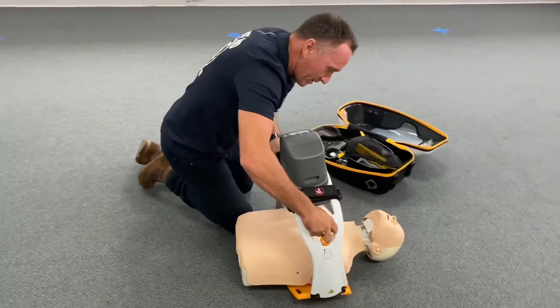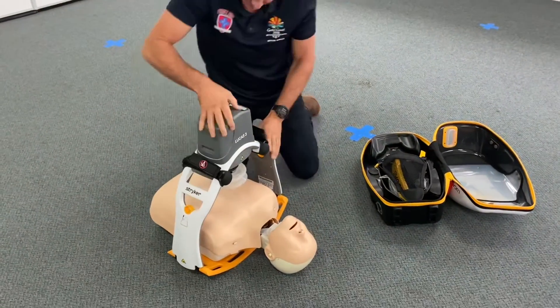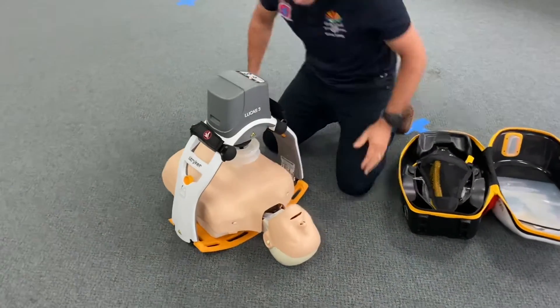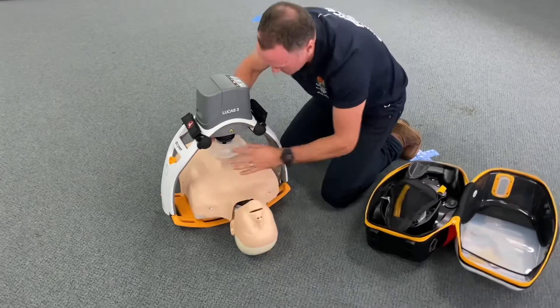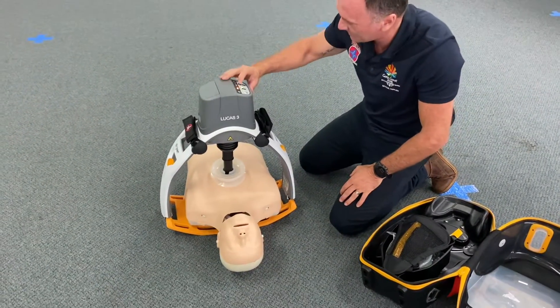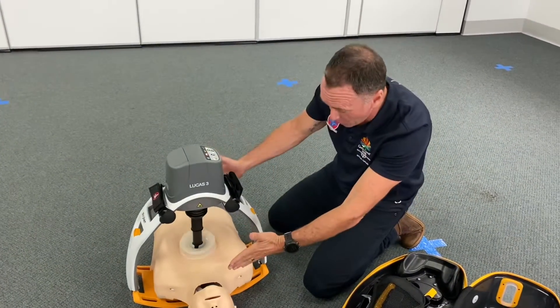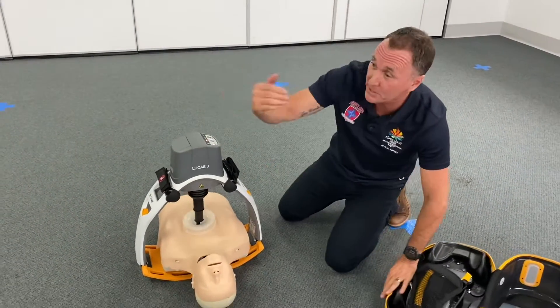All I do is pull it, clip it on — someone could continue CPR as well. It goes on, you turn it on, get it pretty much center of the chest, right there. Hit number two and away you go with CPR. We're onto CPR — perfect quality CPR being given.